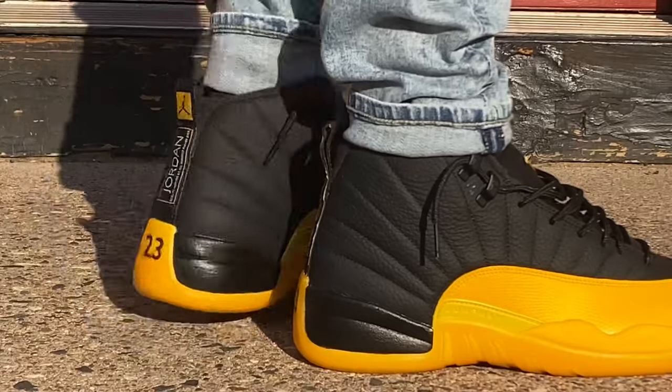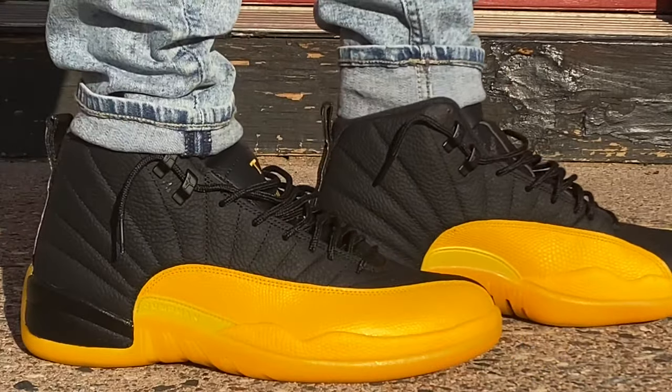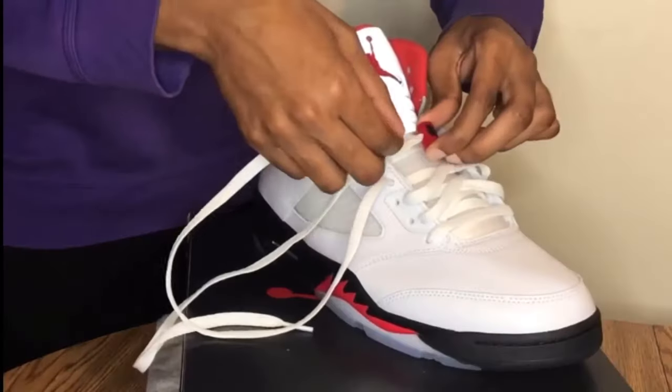Welcome back to the channel, Sonny Squad — if you're new, welcome to the channel! How y'all doing? I'm Sonny and this is Sonny Kicks. If you're looking for dope sneaker reviews, on-feet shots, how to style, how to lace them up, or any other sneaker-related content, you are in the right place. Subscribe and join the squad.